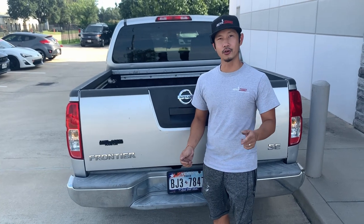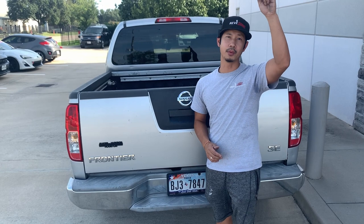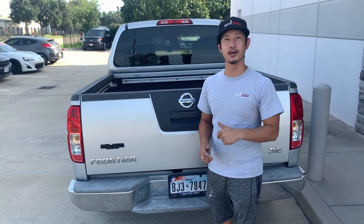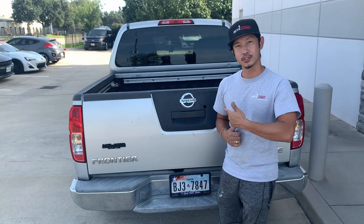If you guys need this tailgate for your vehicle, we have it painted brand new, ready to install. The link is up above and also down below. Go to REVMOTO.COM — your pre-painted auto body parts source. Let's go ahead and get started.